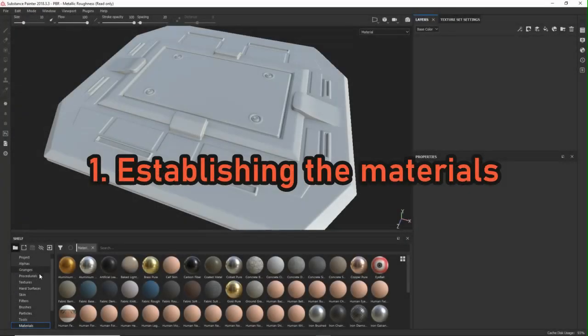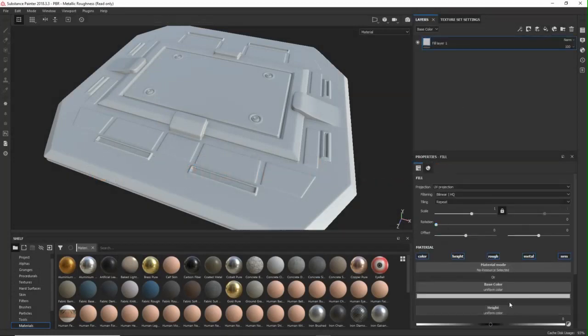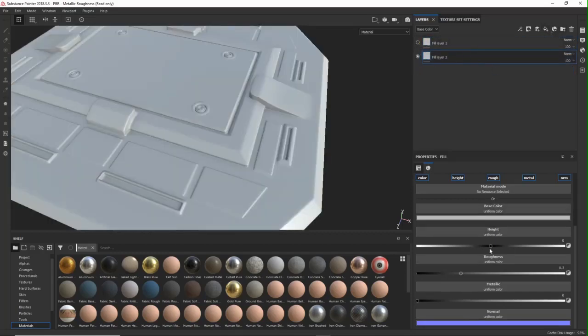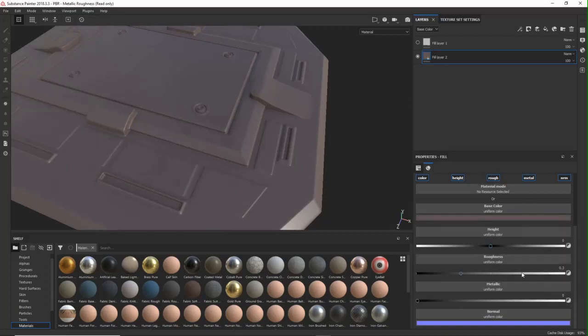Step 1 is establishing the materials. You want to start with the foundation and think about what your panels are made of. I go with a metal here that is covered by paint, so I'll have some wear and tear and scratches where the metal comes out underneath. I put the metal layer on top and then put a mask on it. For the paint layer I have a shinier one with the roughness lower and metallness at zero. For the colors, go with whatever you feel like.